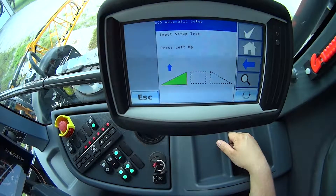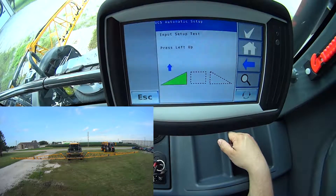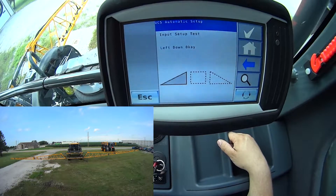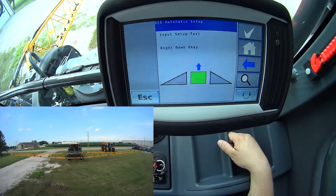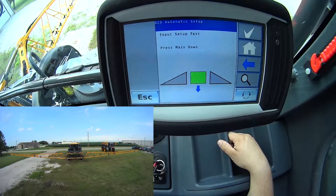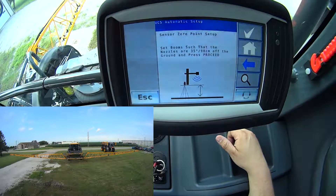You'll see the system defaults itself, so this is getting rid of the old calibration. Now I have to do my setup test — the switch wiring test. It says press left up, so on the control handle I'm going to press left up. I can see my boom moves in that direction. Now it says left down, so I'll hit left down, then it'll accept that. I'll do the same thing on the right-hand side — right up, and then right down. Now we'll do my center section up and down. My input wiring test has been completed successfully.